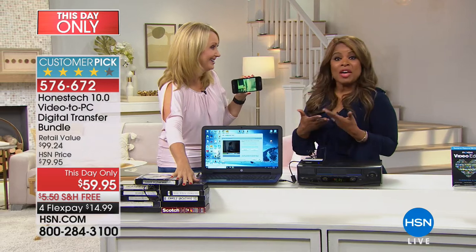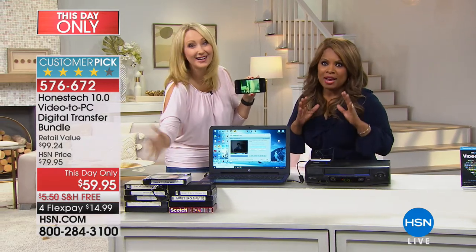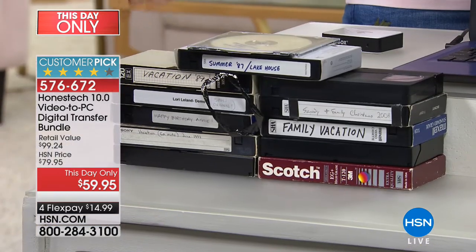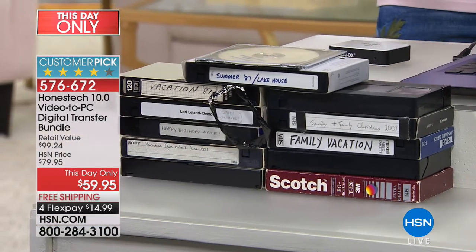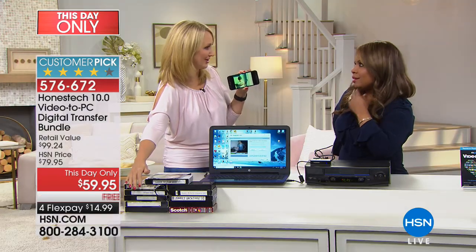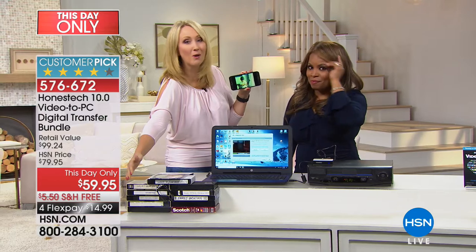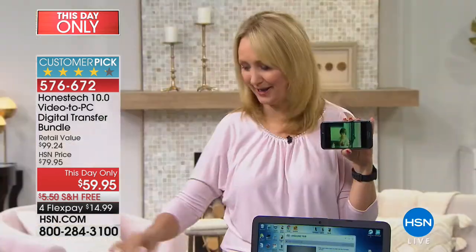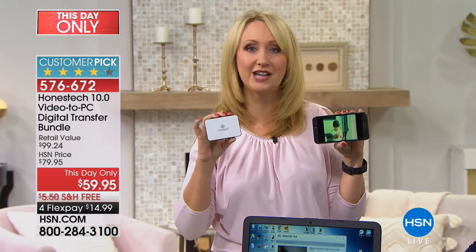A lot of us have those old tapes — if you have any, what do you do with them? You don't want to lose those memories or the music. When is the last time you actually popped in a tape to watch it? Has it been a decade or more? Here's the beautiful thing about using Honest Tech to digitize your family memories.